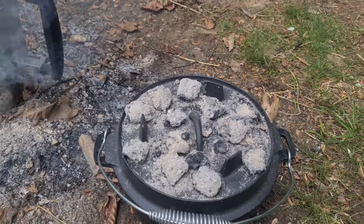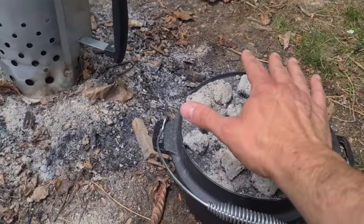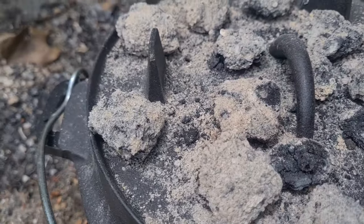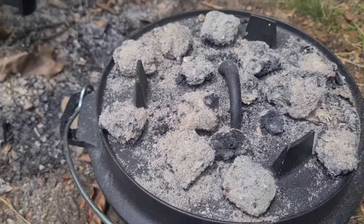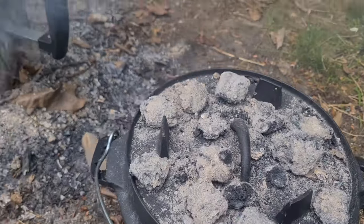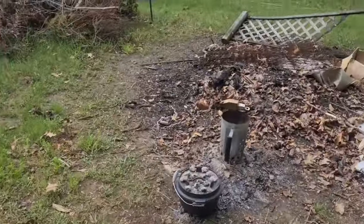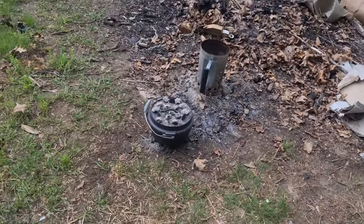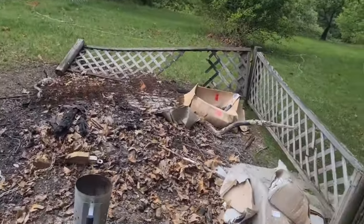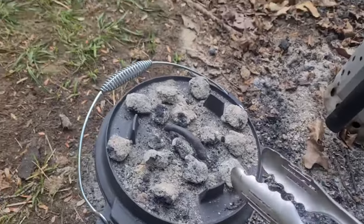Next step: let it cook for 45 minutes. I have my doubts because the coals are so teeny tiny. It did take a while for us to make this, so by the time I got back out to the coals, they were really too small — they had kind of overcooked. So just to be safe, I'm going to go ahead and start some more coals. It has been 45 minutes and I am a little trepidatious about opening this. I'm concerned these coals were not hot enough to do the job. I've got a backup set in case we need to do this over again.